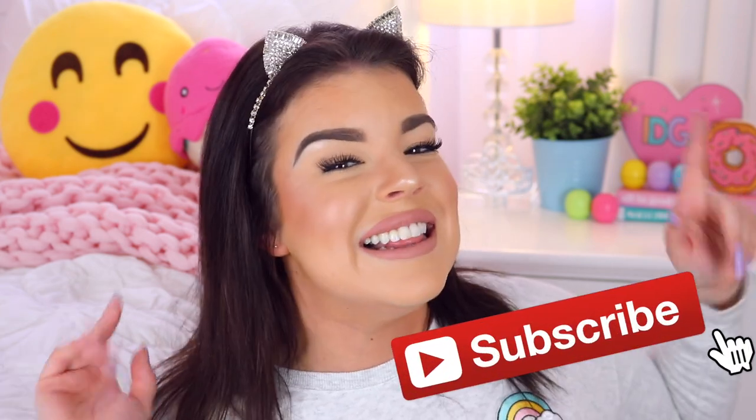If this is the first video of mine you're seeing, then hello, my name is Jillian! If you'd like to see more videos from me and haven't already subscribed, just go ahead and click that subscribe button and whenever I upload a new video you'll be able to see it. I'm so hungry right now so it's a perfect time to jump into the video — I hope you guys enjoy it, let's get started.